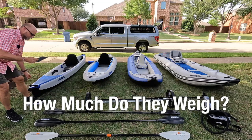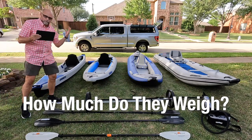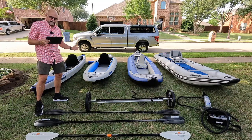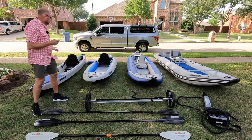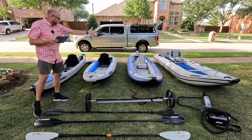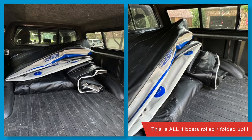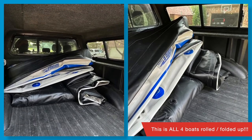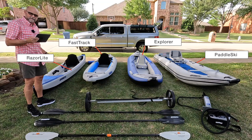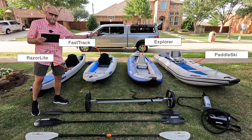How about the weights of these boats? All of these boats will roll up and go into the back of a compact vehicle, a hatchback, or a trunk. If you have a full-size SUV or a pickup truck like mine, every one of these boats rolled up and fit in the back with plenty of room to spare. Extremely easy to store and transport. If you're an RV owner, inflatable is the way to go.